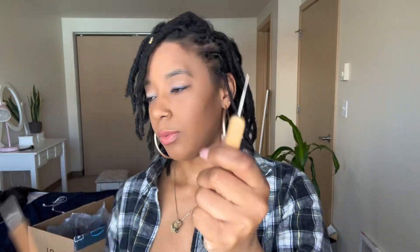Here are the crochet needles. I think I paid less than eight bucks for these online. It looks like there's two different ones, so I'm going to use this one. Again, I don't know what I'm doing, so this is it — it's just the bottom too.